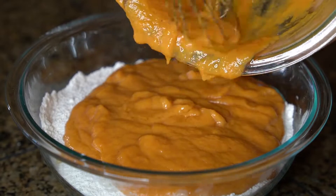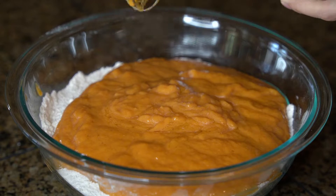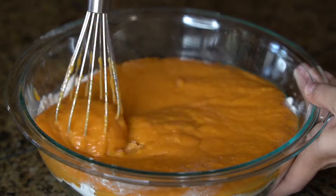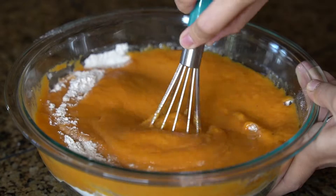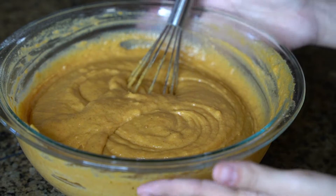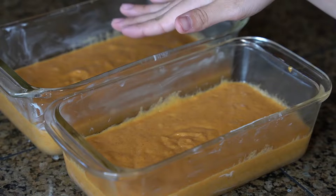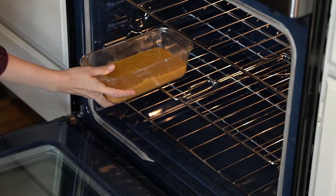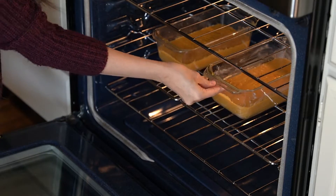Then you're going to pour the wet ingredients over the dry ingredients and whisk together until smooth. You're going to divide the batter evenly between two prepared loaf pans. Bake in a preheated 350-degree oven for 50 to 55 minutes, or until a toothpick comes out clean.